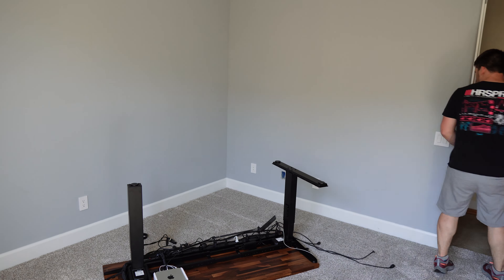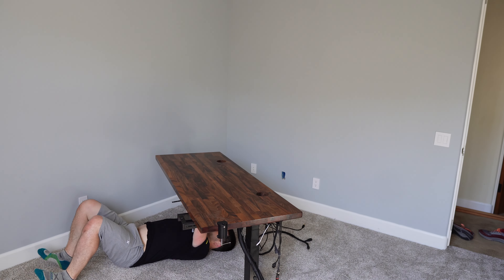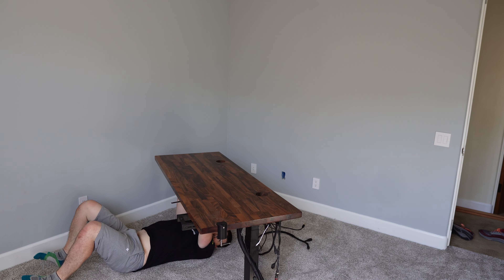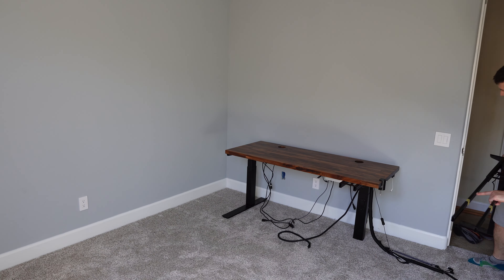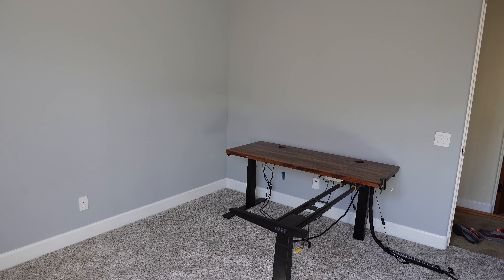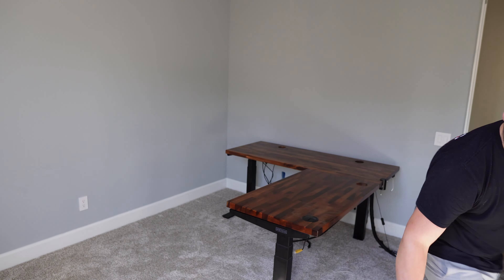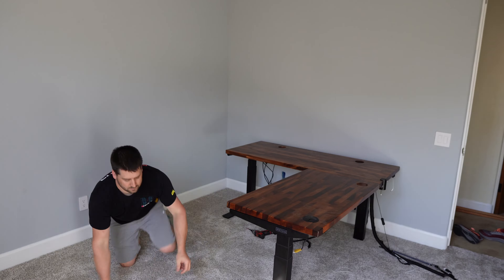I'm bringing in my Uplift desk. Now this is an L-shaped desk with a salmon butcher block top. This section that you see me working under is 60 inches wide and 24 inches deep. The other section comes on this L bracket that I'm sliding into place, and the wood top is 42 by 24, making my overall dimensions 60 by 66.